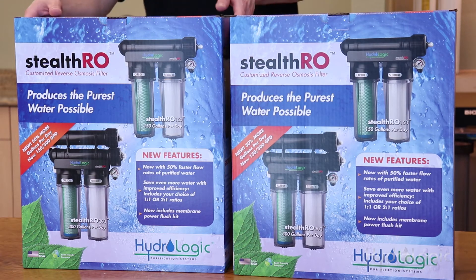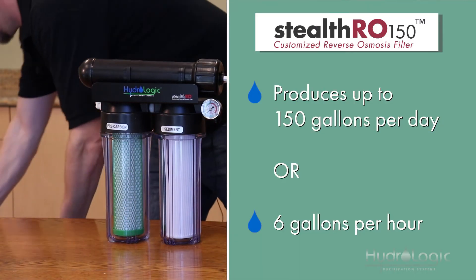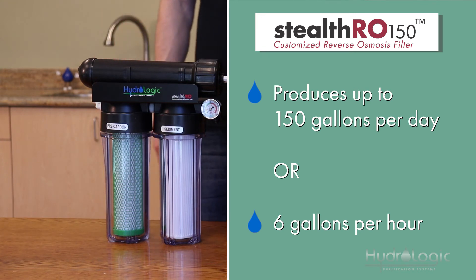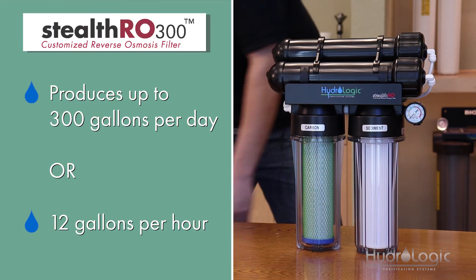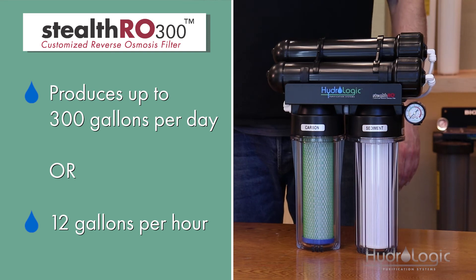Then we have our Stealth models. We have the Stealth 150, which is capable of producing 150 gallons in a 24-hour period, which breaks down to about six gallons an hour. Then we have the Stealth 300, which is the same as the Stealth 150 but has an extra membrane on top of it, so it can do double the flow rate. It can produce 300 gallons per day, which breaks down to about 12 gallons an hour.